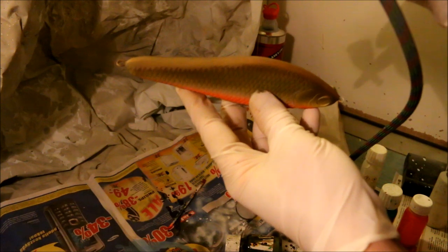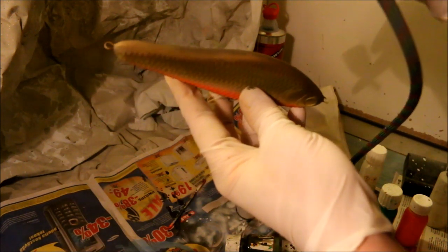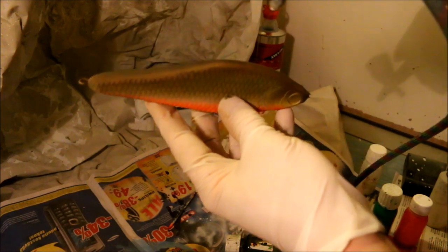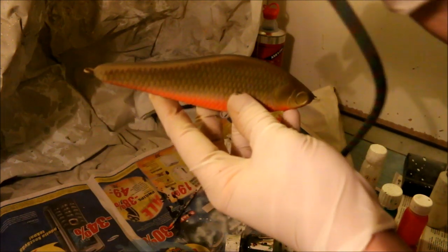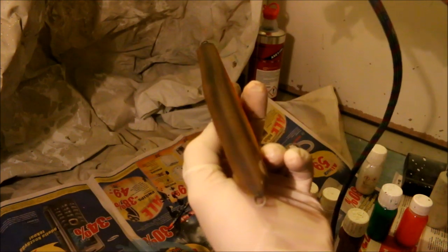I am going to add some of that black that I was mentioning before on the back side. And it should help blend the browns on the flank side a little bit more.